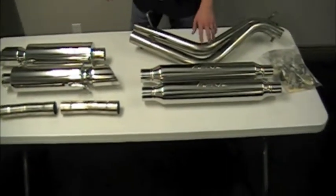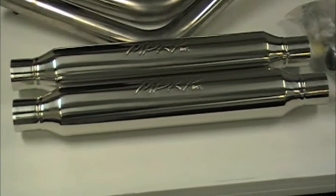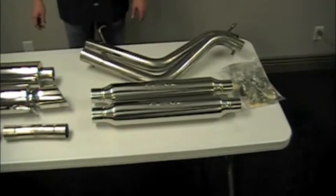We have two and a half inch pipes. Over here we've got the resonators, again polished to a mirror finish — they say MBRP across them. Over here we've got again two and a half inch pipe.